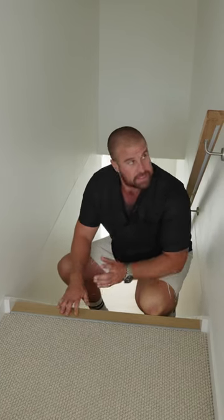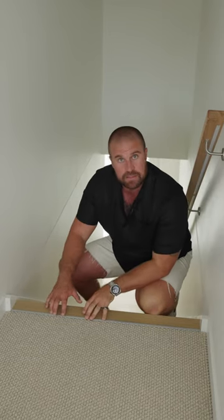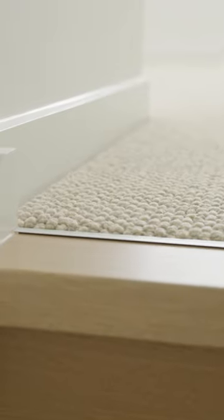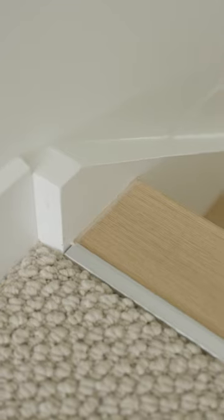Up here is a silver trim, and here is a silver trim. It gives us the continuity to tie in the space. Essentially what it is — you've got a raw bit of edge of flooring, the C trim goes on, and then the carpet edge tucks into it.